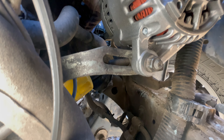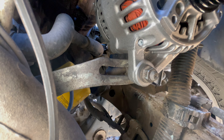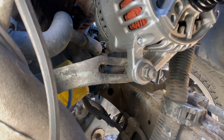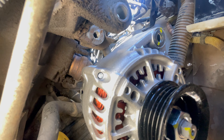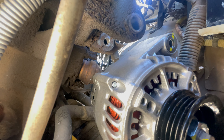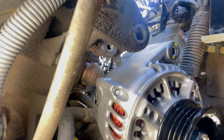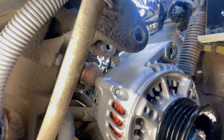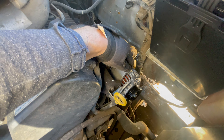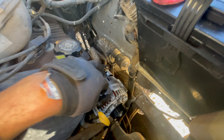I've got that nut on the tensioner finger-tight just so it can't fall out. I'm going to rotate that upper right hole in the alternator to meet the mounting bracket on the left and stick that 14-millimeter bolt through there. Beautiful — that's what I'm talking about.